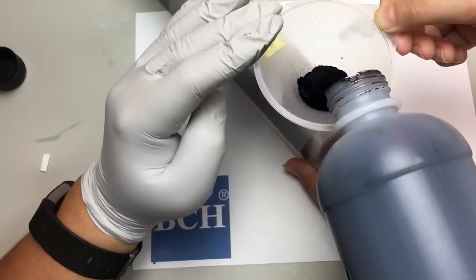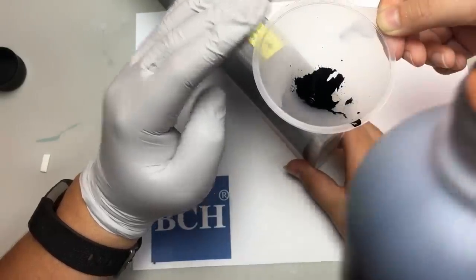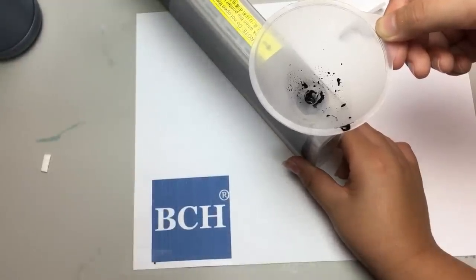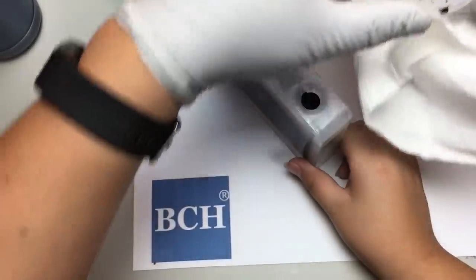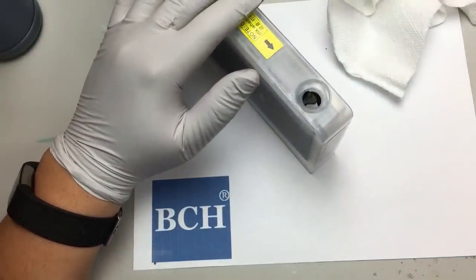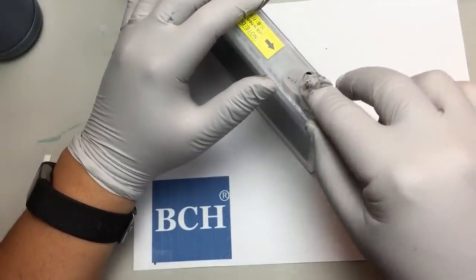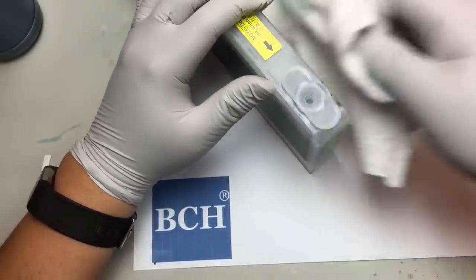Don't shake. Okay, once it's clean and all the ink has gone in, let it sit for a while to make sure all the ink gets in. Get a paper towel — you can put the syringe on the paper towel. Now we need to put the refill plug back and make sure it's sealed.